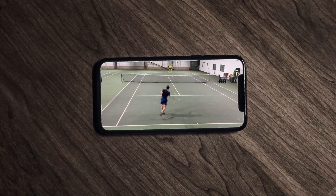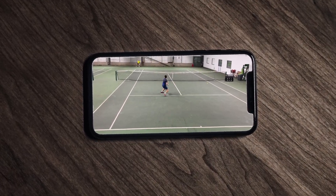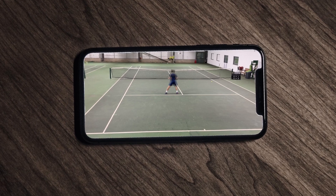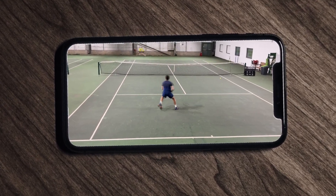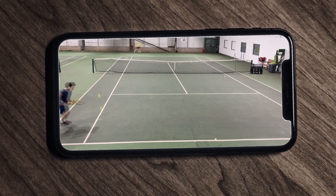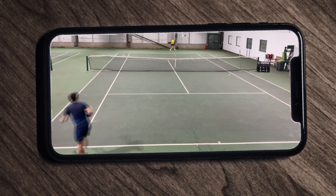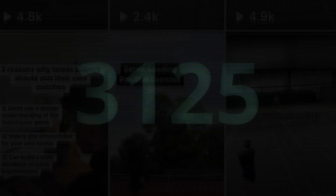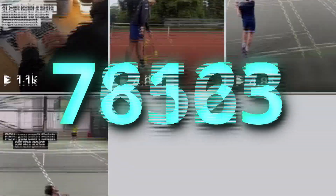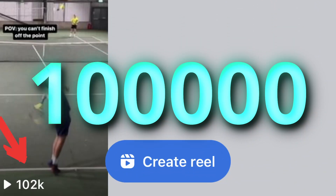I used to lose over 10 points a match when I would get myself into a finishing opportunity and just wouldn't be able to put the ball away. Somehow my opponents would work their way back into the point, and although it was painful for me at the time, I did create some good content — the rallies ended up being really long, and now over 100,000 people have seen me struggle to put an easy ball away.